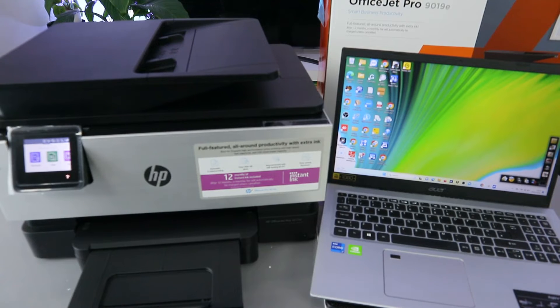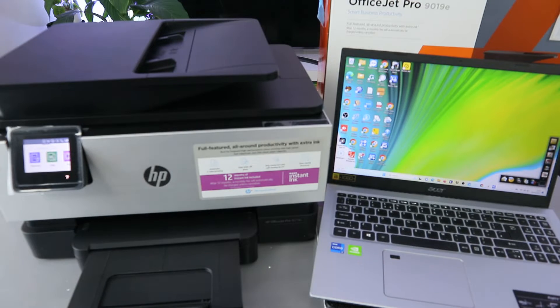Hey guys, I hope you are doing well. Welcome to the channel. I received this question: how to print from a laptop to an HP printer. This printer is a multifunctional printer — you can copy, scan, print, and fax with this printer.